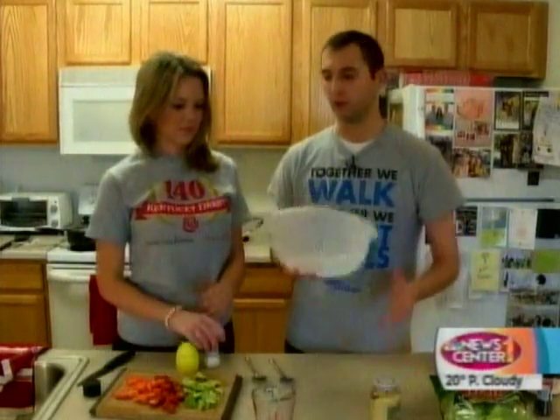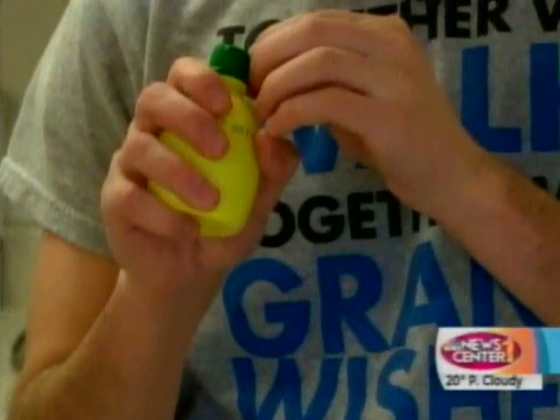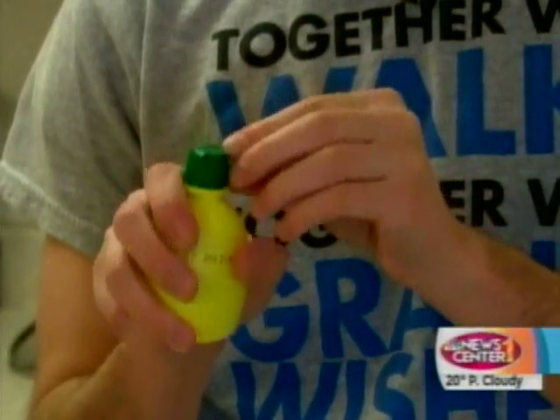Now for our cobb salad, while the rest of the stuff is finishing up on the stovetop, we're going to make our dressing. It's a very light dressing and that's part of the health factor of this. Basically just incorporating the Dijon mustard, a little bit of lemon juice, some salt, and some oil. We're going to toss it and you've got yourself a salad once we add everything else.